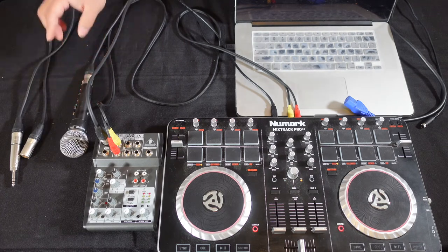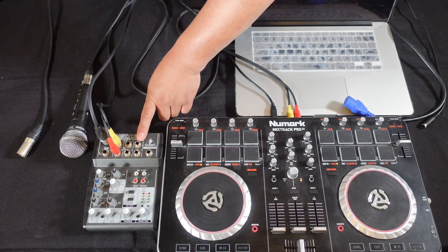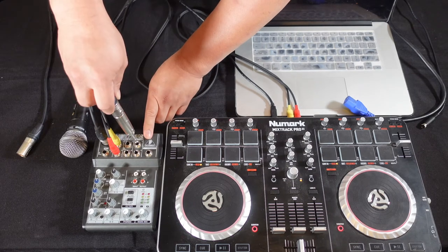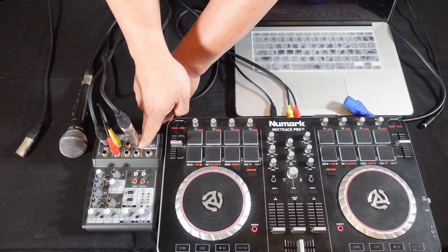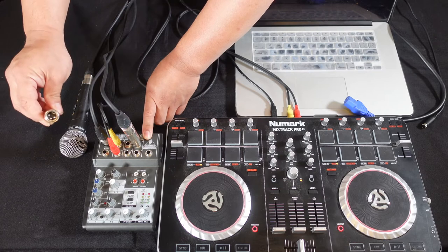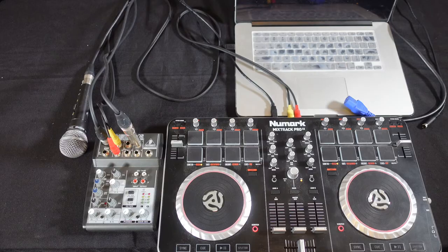Next we're going to connect the mixer into the speaker. Because on this mixer the main outs are quarter inch, I have a quarter inch adapter attached to the XLR. We're going to plug it into the left side. Just to let you guys know, if you have another speaker you can plug it into the other side and connect it to the corresponding speaker. The other side of the XLR we're going to plug into line B of the QSC K12.